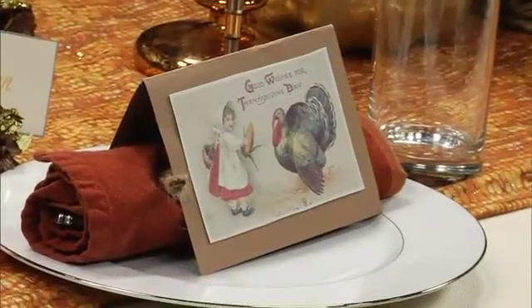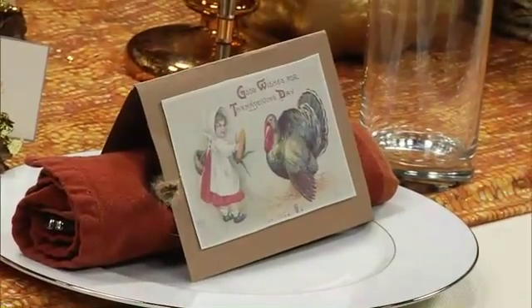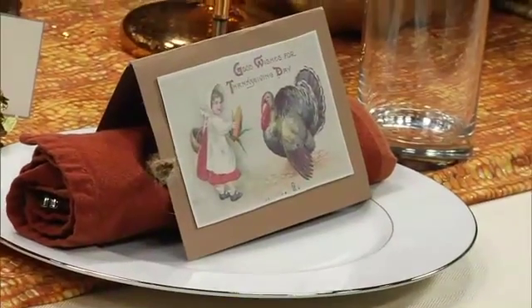I printed out some little vintage Thanksgiving images for the cards. For this year I want everybody to sit down, open up a card, and find something I'm personally thankful for about that individual person. Some of the cards I struggled with more than others to write. Yeah, a few I'd just write 'welcome' or 'you smell nice.'